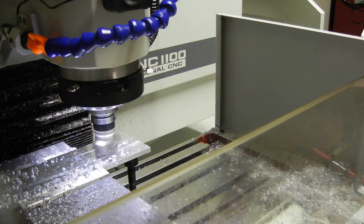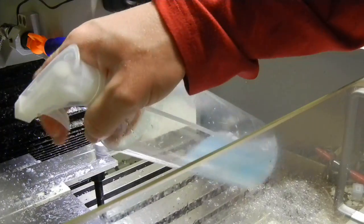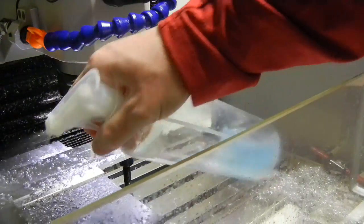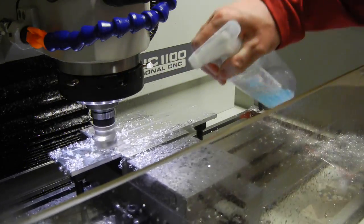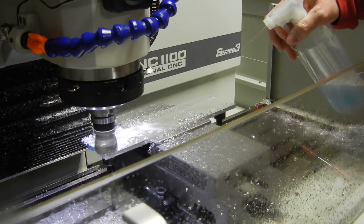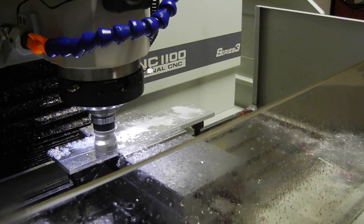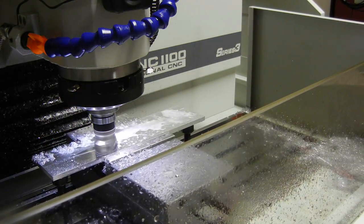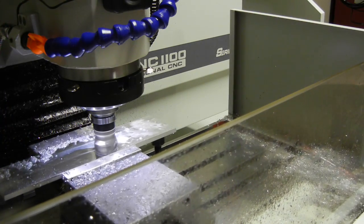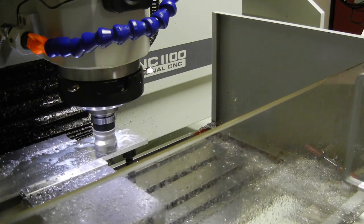We were using the servicing program out of Mach 3 right off of the Tormach, and the problem with that was we were trying to guess at what the machine was actually doing. So this is pretty good. This is actually the last pass right here. I'm liking that finish — you can see the pattern on there.